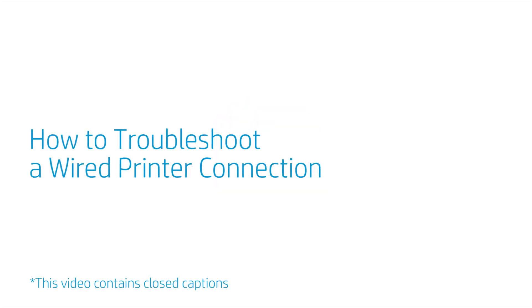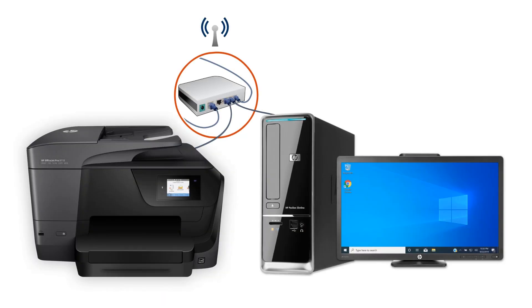How to Troubleshoot a Wired Printer Connection. Troubleshoot a wired or Ethernet connection if your computer is unable to detect the printer over the connection, or a printer offline message displays when trying to print.